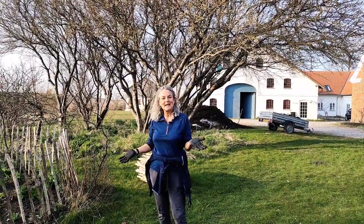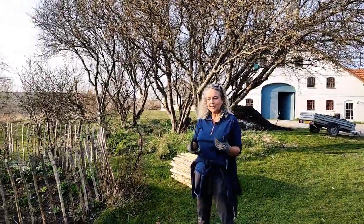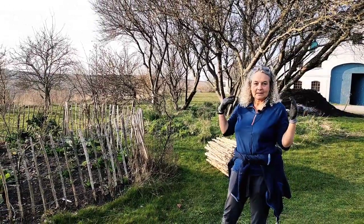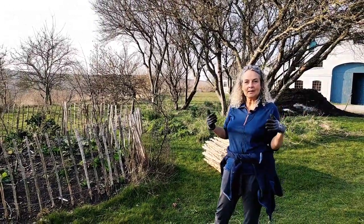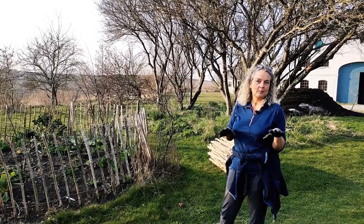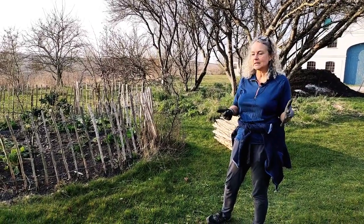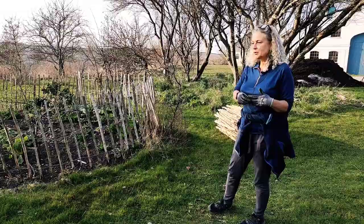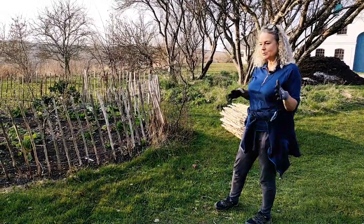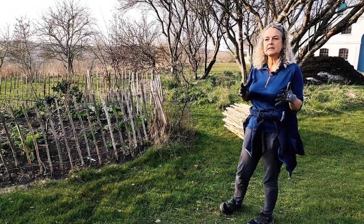Hey guys, welcome back to the garden. It's a beautiful evening. I hope we have enough light to make a video. It's not like I don't have enough garden to take care of, but every year I need to have new projects because that's keeping me on my toes and it's fun. I have lots of projects but there are three I'd like to tell you about, and then we can follow them in the season and see how it goes.